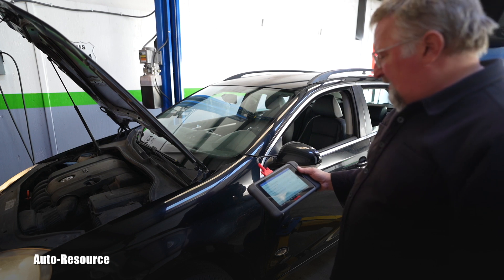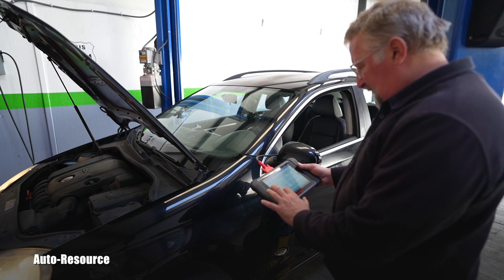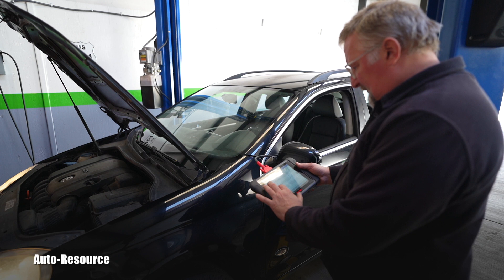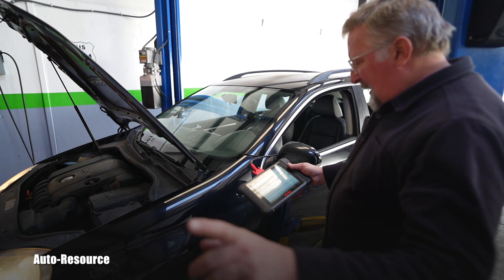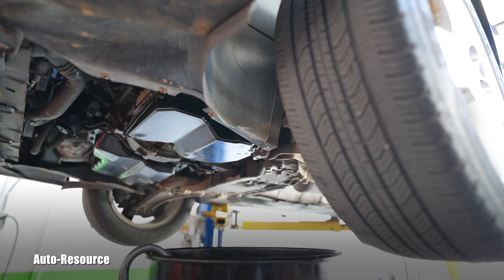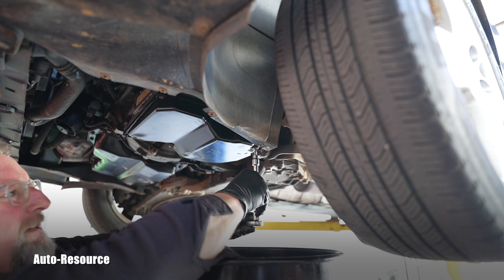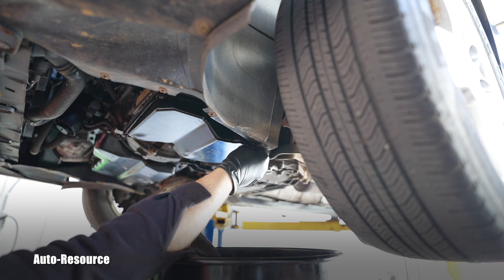Going into the transmission control module for live data. Engine speed 720 RPM, transmission RPM 660. Selector lever in Park. ATF temperature: 41°C — we're already in range. It's climbing to 42°C, so I need to move quickly. If I hesitate too long the fluid will be too hot and I'll have to abort and start over. Let's check if 3.2 quarts is enough — opening the drain plug now.